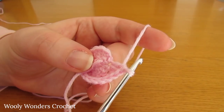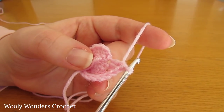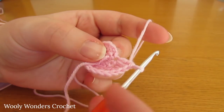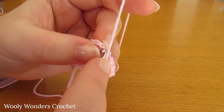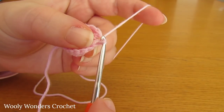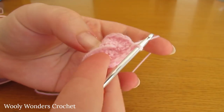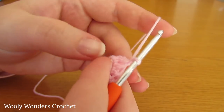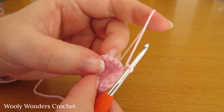I have finished working that all the way around for round two, and at the end of that round you should have sixteen stitches. Now to finish off this round, work a slip stitch into the first double crochet that we worked. Now we can move on to round three, so chain one and turn — this chain one does not count as a stitch.